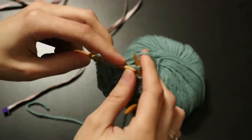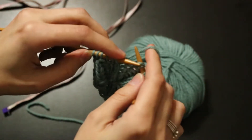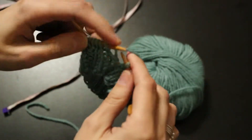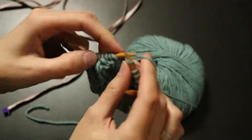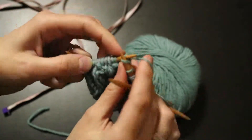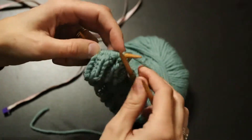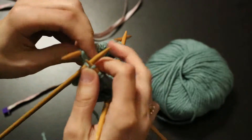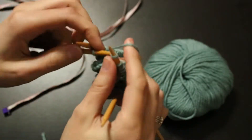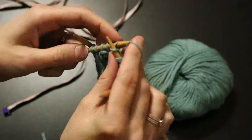If you accidentally make it too long, the beauty of the ribbing is you can always fold it up, and it's not really going to affect the hat too much. That's why you should keep an eye on what you're doing. I like to check how far I am every few rows. After a while, you can tell by looking about how much you have.